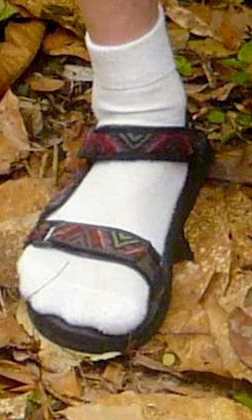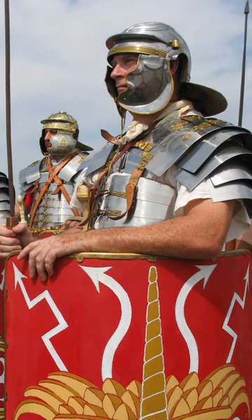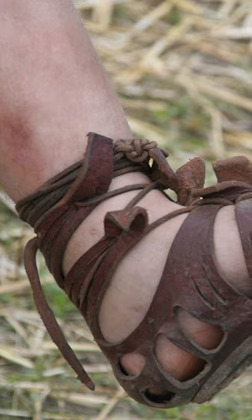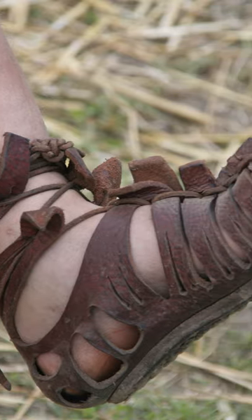Socks and sandals — something to be avoided today. However, tell that to the Roman legions. During the time of the empire, soldiers' standard-issue footwear were caligae, essentially a boot-sandal. With an open design, they helped against blistering, breathed better, and prevented tinea or other damage to the foot.